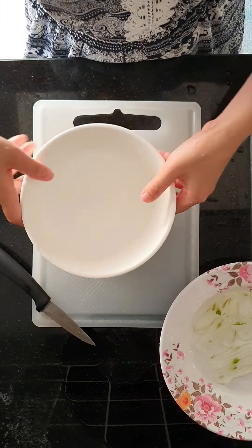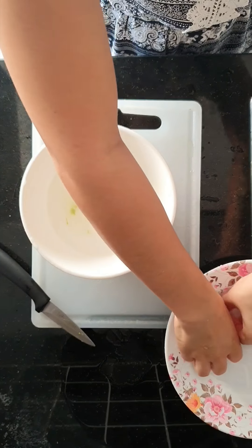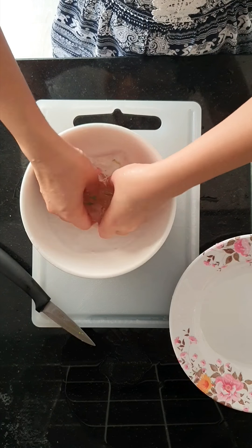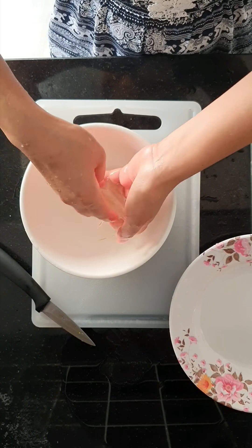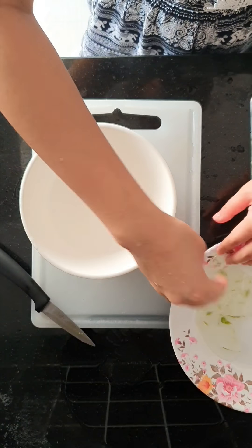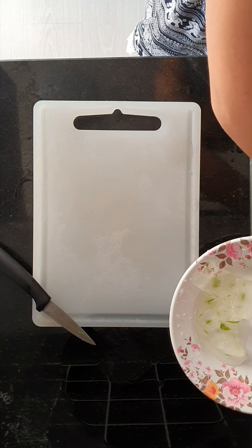I will be cleaning maybe two times — that is up to you how much you want. I think two times is pretty good. So after that we have to make it soft, we have to make a soft piece.